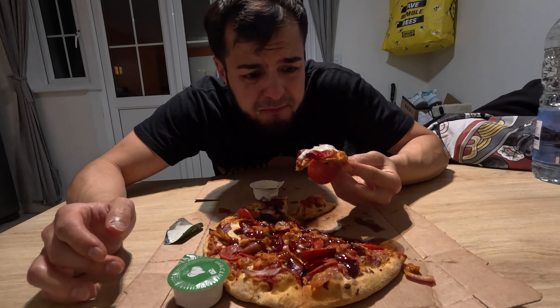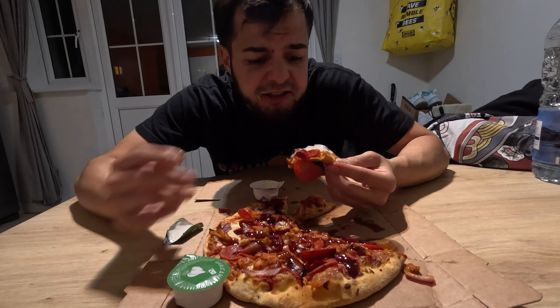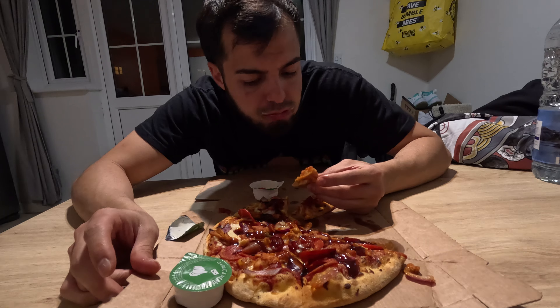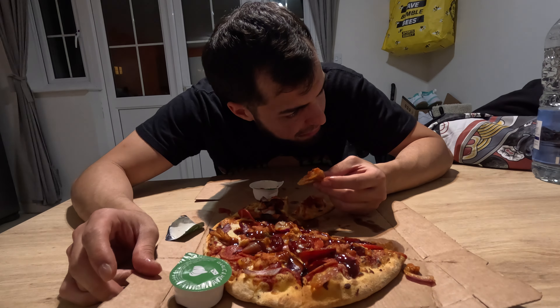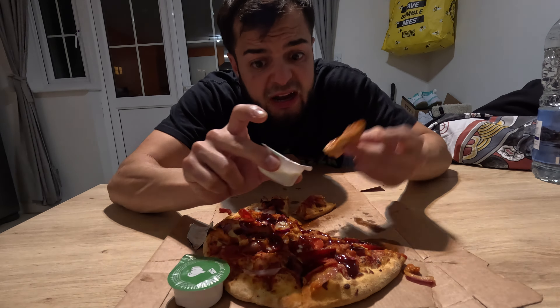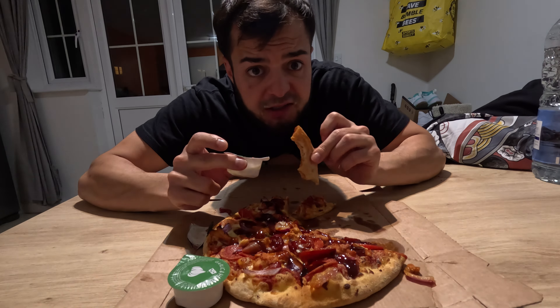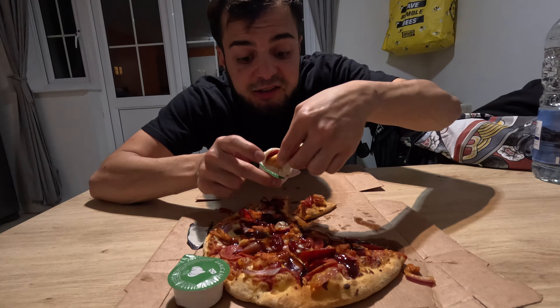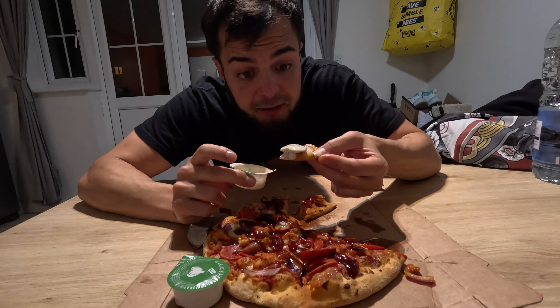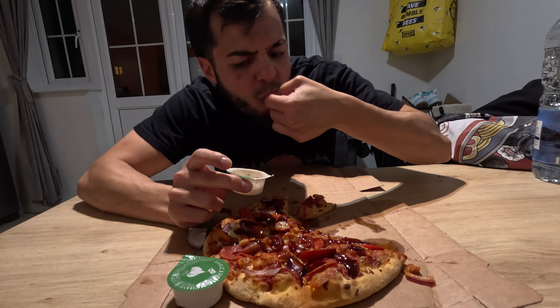I just love it — the flavor, the juiciness, the creaminess, the texture — it's all combining together. This is the type of dip you always need with pizza. You can have such a average pizza, but you put this sauce on it and it works. Like having unseasoned chicken and you add this — it's the best healer and substitute. It just works. As much as the pizza was very good, this dip has really taken the pizza to another level.